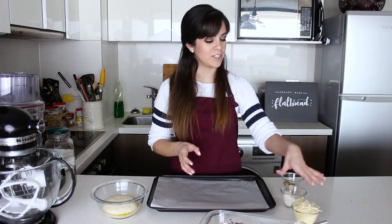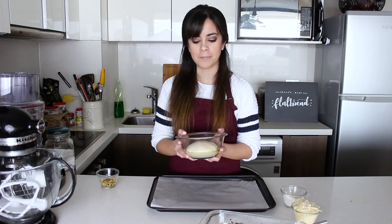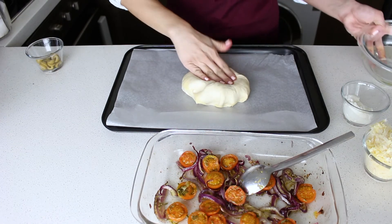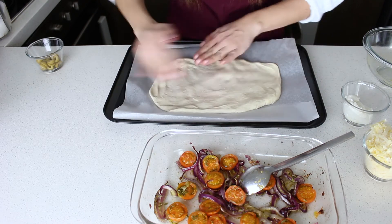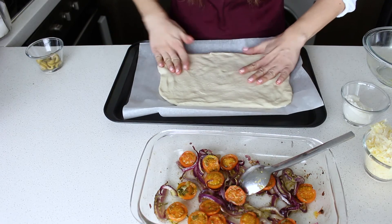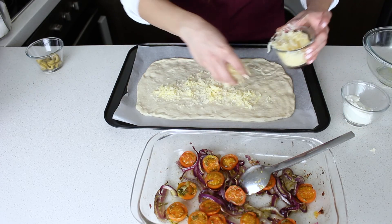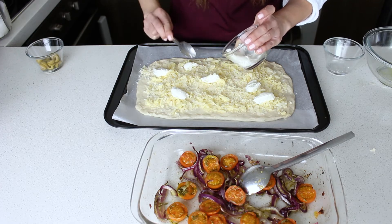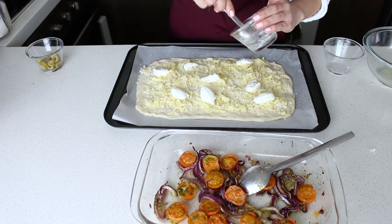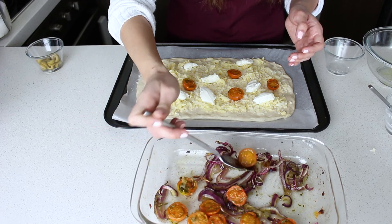I already have my vegetables ready, my cheese grated, and I have some olives here that I cut into rings. My dough has now doubled in size — it looks really pretty! I'm going to spread it out in a rustic way because I love how it looks. You can also use a rolling pin on a floured surface, but I love stretching it out with my hands. On top I put my mozzarella and parmesan mix, then little dollops of ricotta spread around — try not to make them too large or they'll moisten the dough. Then we arrange the tomatoes, onions, and olives.